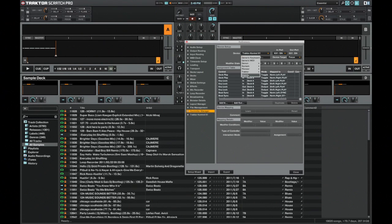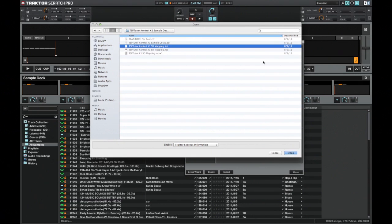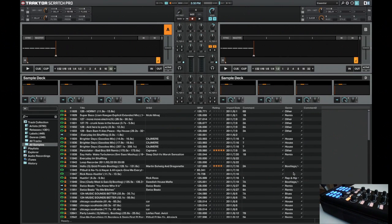Once your Control X1 is installed and you're ready to install the TSI file for the mapping, go to Add and then Import. Navigate to the folder where you downloaded the mapping file — the TSP Tutor Control X1 sample deck mapping — and double click to import the TSI file. Then click on Device and go to TSP Tutor Control X1 SD mapping. Make sure your input and output are set to your Control X1.